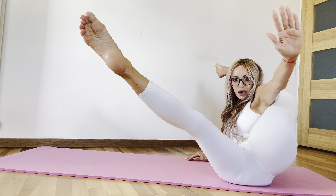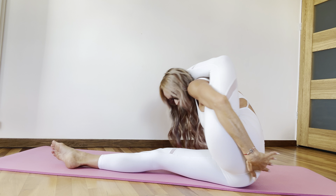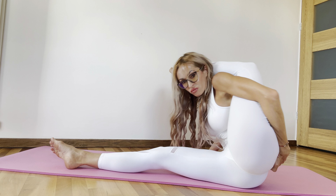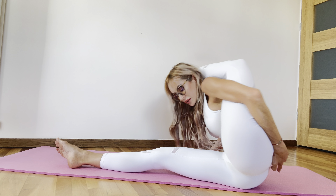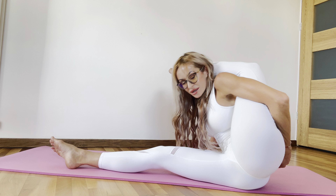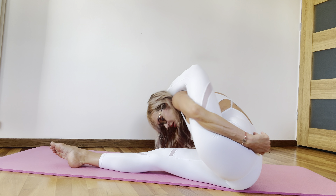Keep your balance in position like that. Keep your balance and move your body forward. One, two, three, four, five, six, seven, eight.